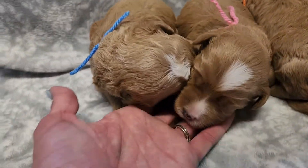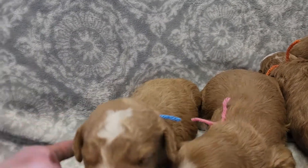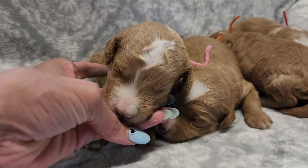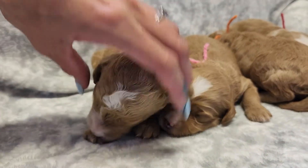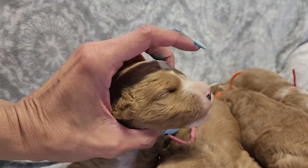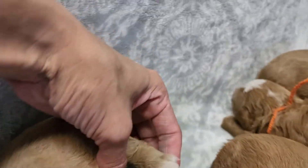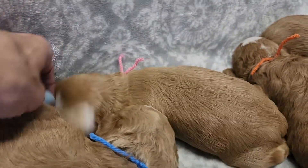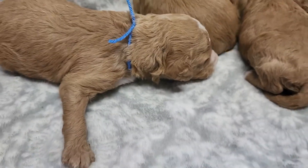We have Leo with the blue string right here. Curly male. There's a big yawn! You can see his white markings: his chest, his chin. Both of his back paws are white as well as his tail is tipped white. His front paws do not have white on them.